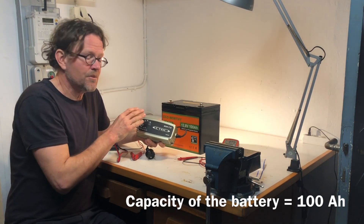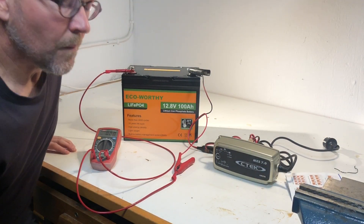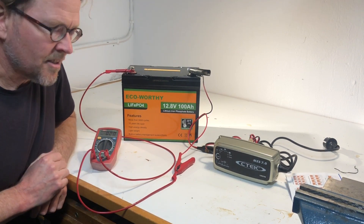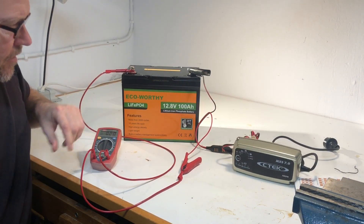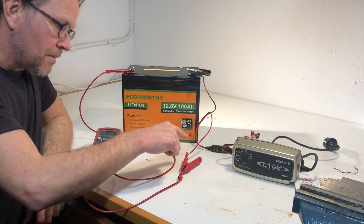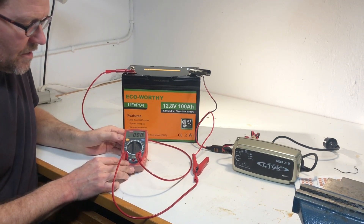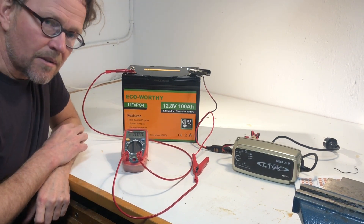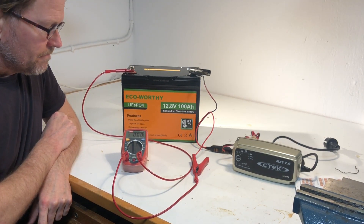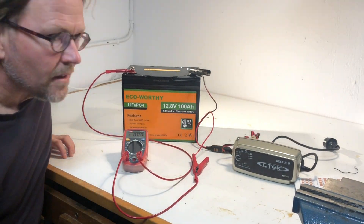We'll see if the battery will accept this charger. I've arranged a setup here: the charger's minus connection is directly connected to the battery, and the plus connection goes through an ammeter so we can see how much current is put into the battery. This will be exciting — will the battery accept this charger? I connect power.